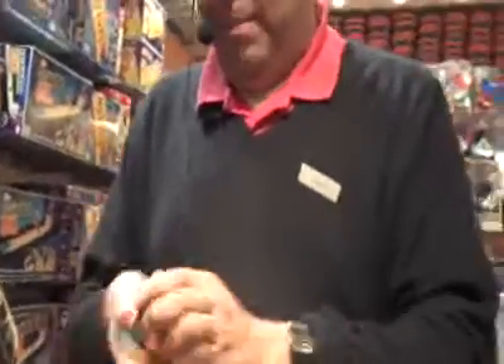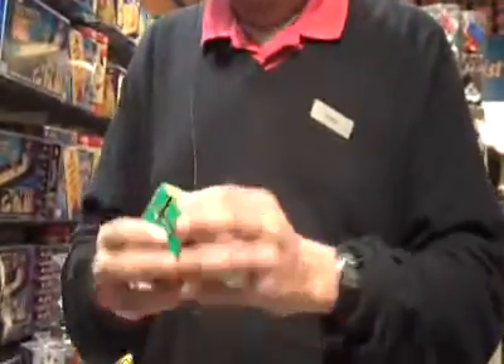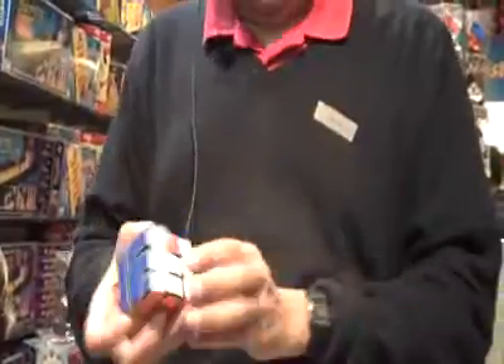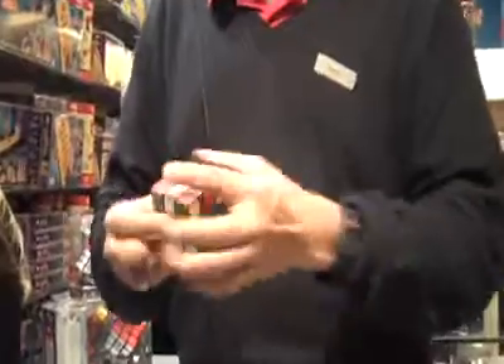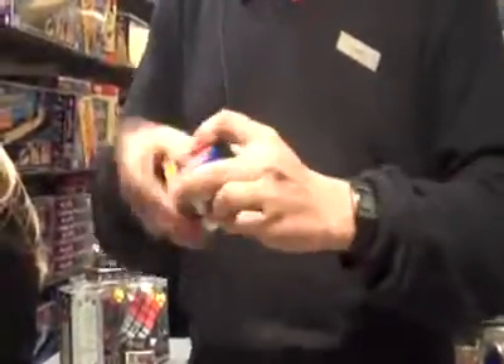Now let's see here, we got a white piece that goes up here. Top and bottom are done. Now let's see, we're now down to one, two, three pieces. And now we're down to two pieces. All that's left to take care of those last two pieces are a few more little twists and turns, like so. And that was done in 52 seconds.